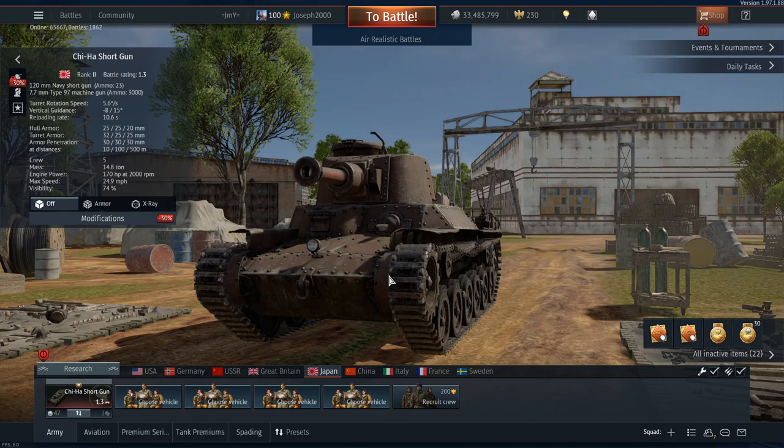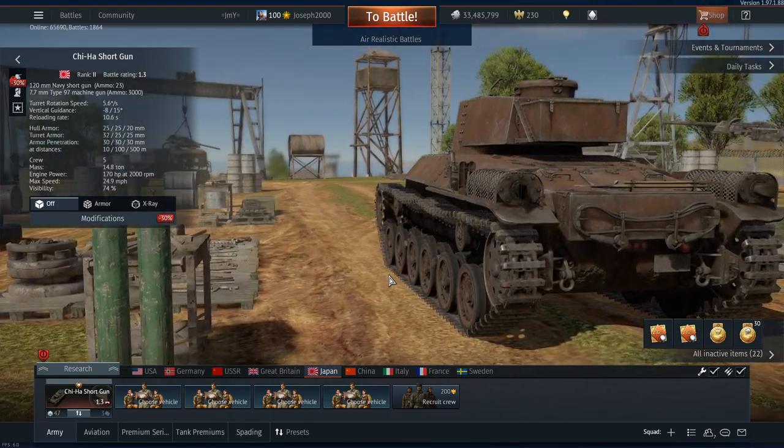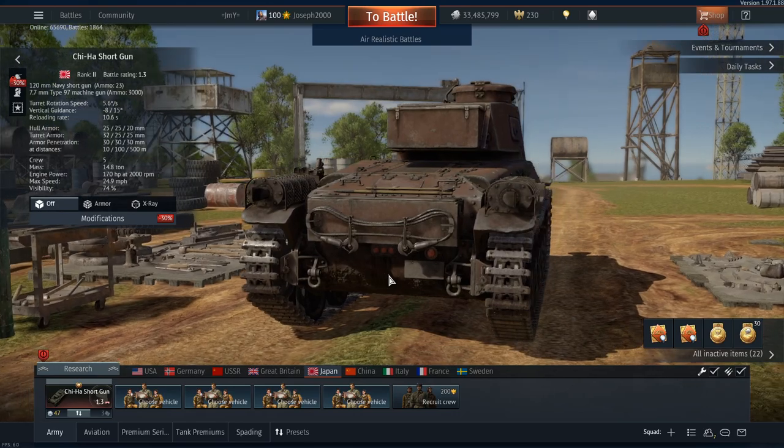But the Chi-Ha Shortgun is actually not that bad of a tank. It's got its flaws, which I'll obviously cover today. And it faces some enemies that it can't do much to — but I'll point those out. So the Chi-Ha Shortgun only fires Hei-Chi, and Hei-Chi is debatable at best. It does the job — I'm not going to say it doesn't. If you hit a tank with it and you can pen it, it's going to kill it. One shot — I can guarantee you that.